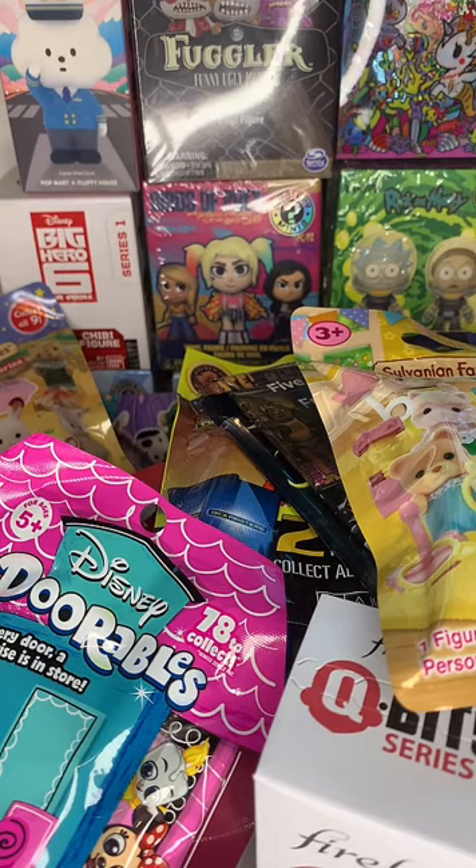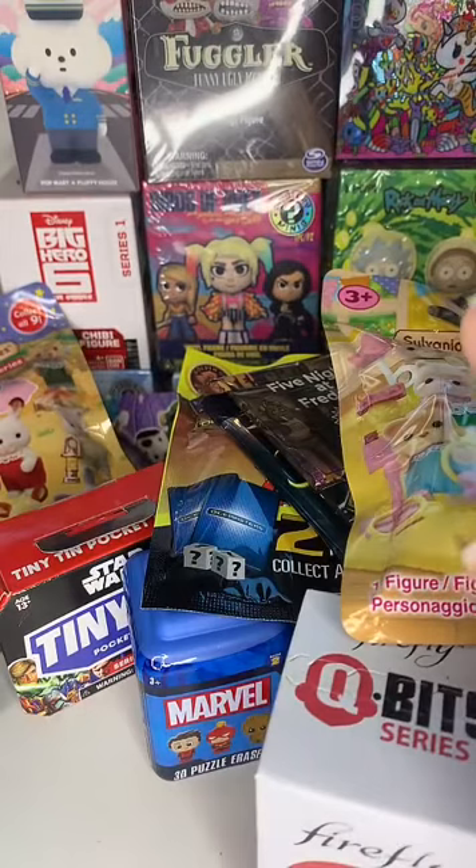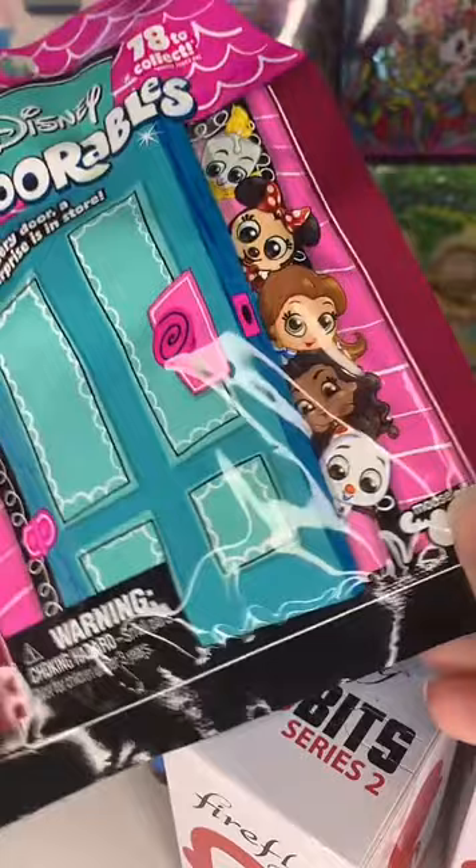I've tried to mix up more than I did last time because I know last time I only did Doorables and you guys wanted something a little bit more diverse. I couldn't even fit everything on camera because I'm in a cramped little filming space. Yep, we can do Rick and Morty afterwards.